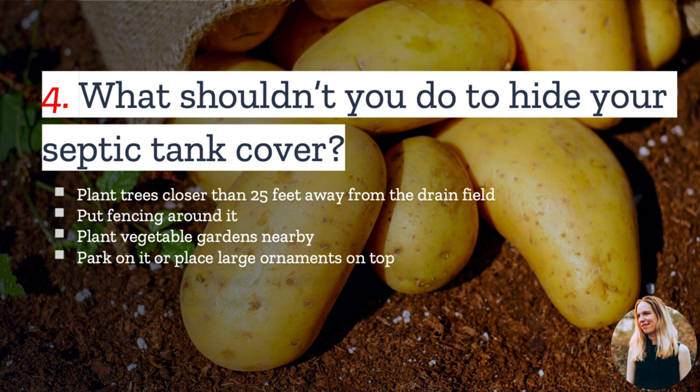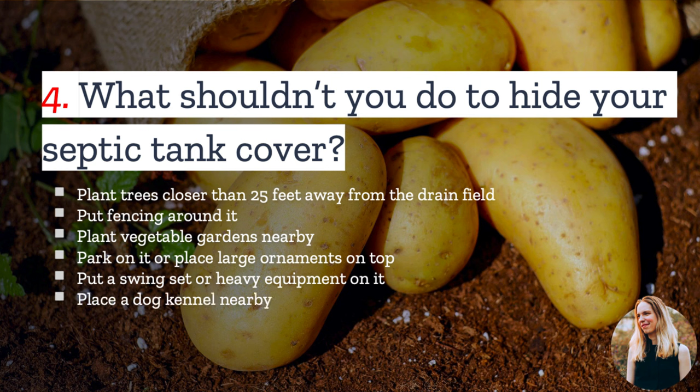You never want to park or place large ornaments on any portion of your septic system. Don't put a swing set, children's play equipment, or heavy equipment on top of the cover. And don't place a dog kennel nearby, as dogs often like to dig around the septic tank system, damaging it.